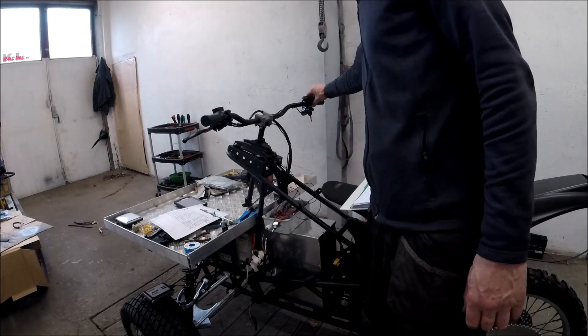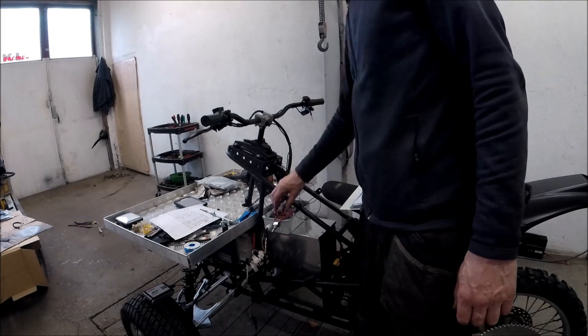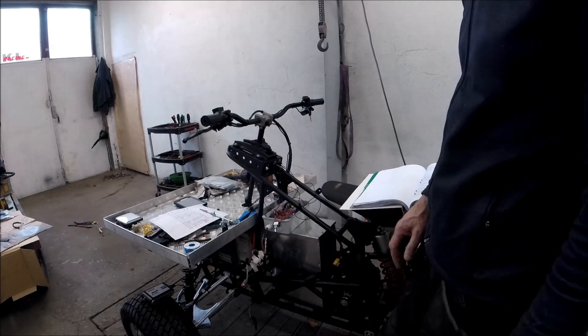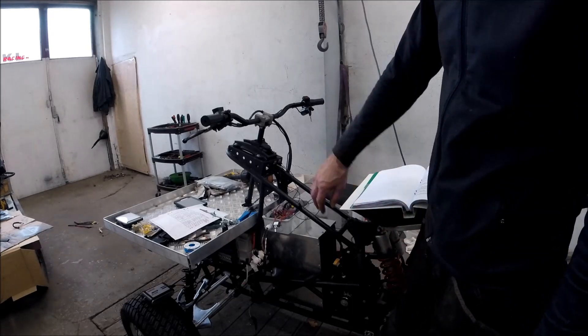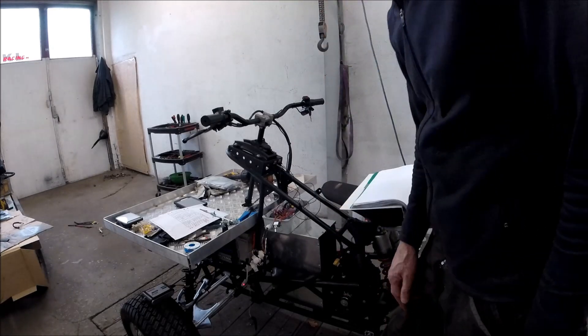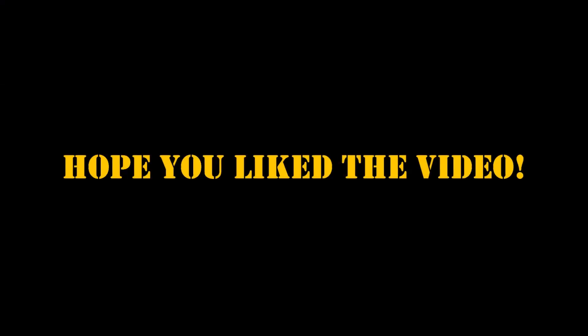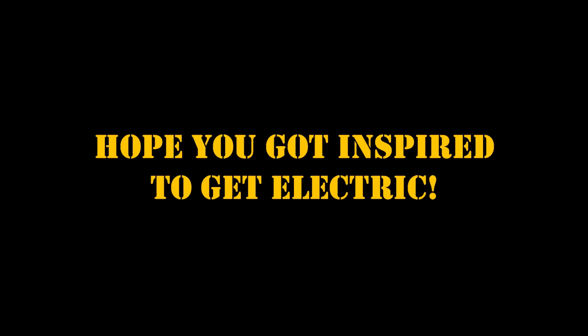It also runs backwards. Now I'm going to make everything nice and tidy, do the rest of the fitting of the plastic, and also connect the hoses for the cooling system. Then it's time for testing!